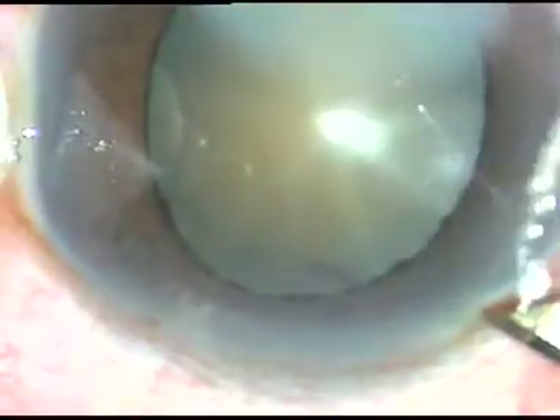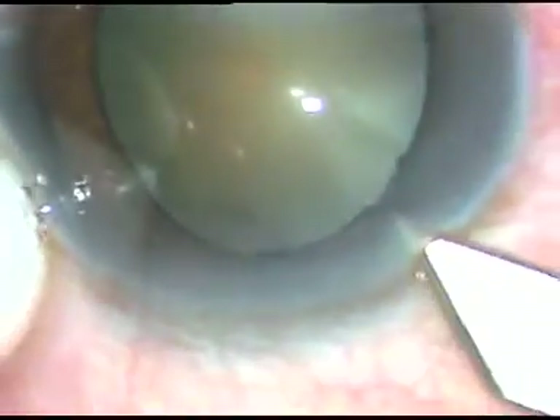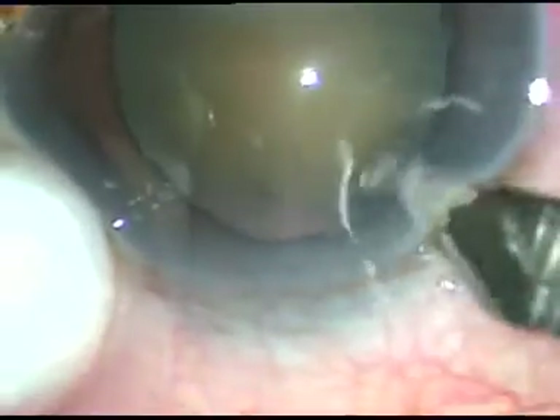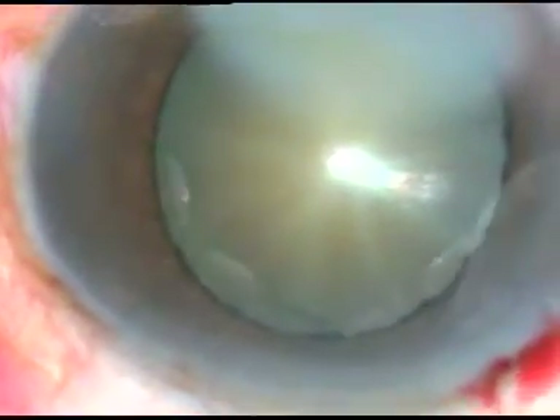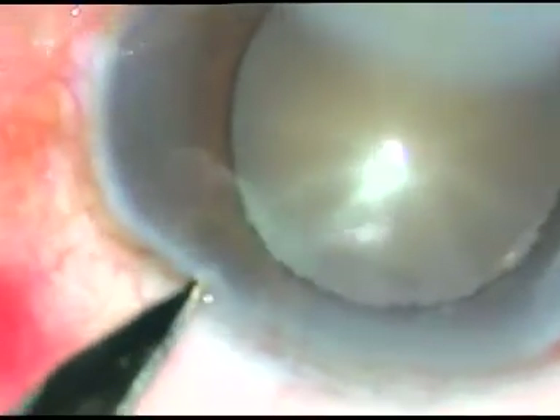Dear colleagues, this is phacoemulsification of a cataract with corneal opacity. Let's watch the surgical steps. The main incision has been placed — this is a 2.8 millimeter main incision. Now one side port is being made on the left side of the main incision, about two and a half clock hours away.